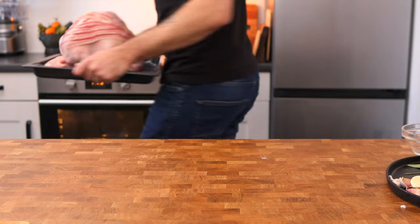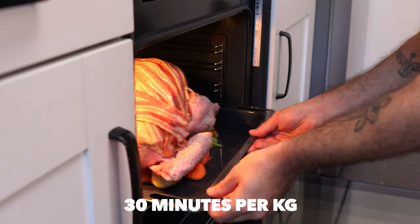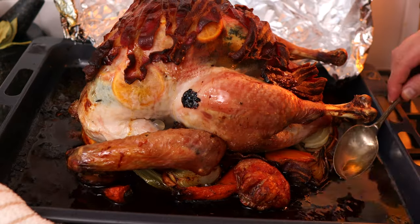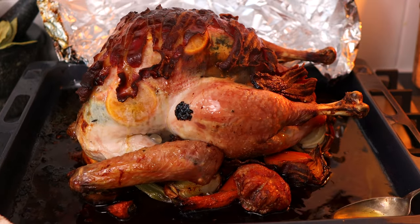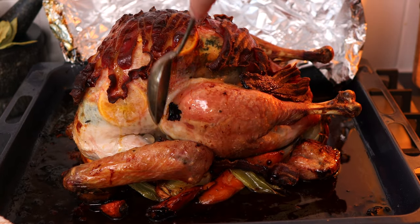Place the turkey into the oven at 180 degrees Celsius fan and cook it for 30 minutes per kilo. Mine weighs 4.8 kilos so I'm cooking it for 2 hours 40 minutes to 3 hours. After the first hour, baste the turkey by spooning the juices over the top, then cover it with tin foil to stop the bacon crisping up further, and place it back in the oven for the remainder of the cooking time.